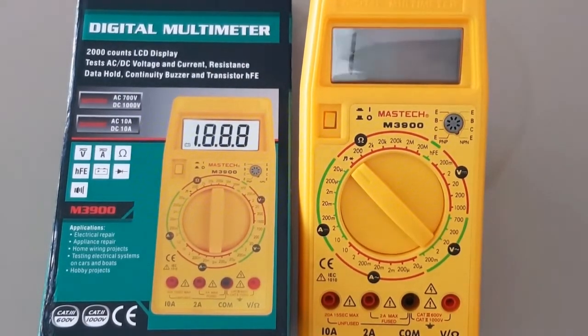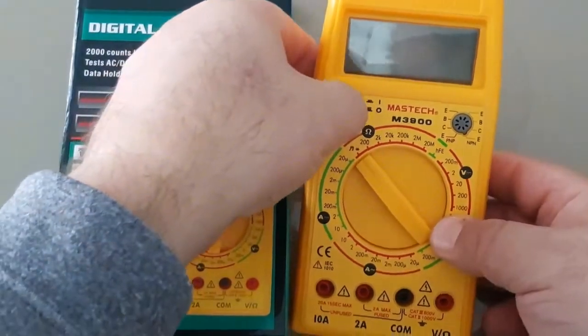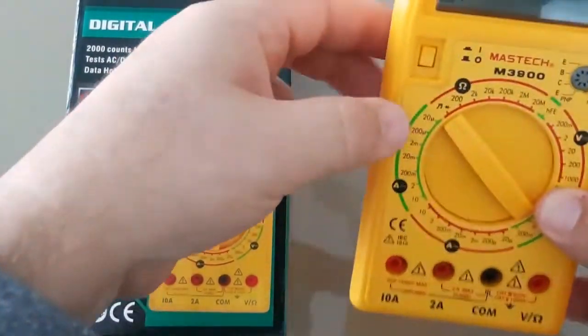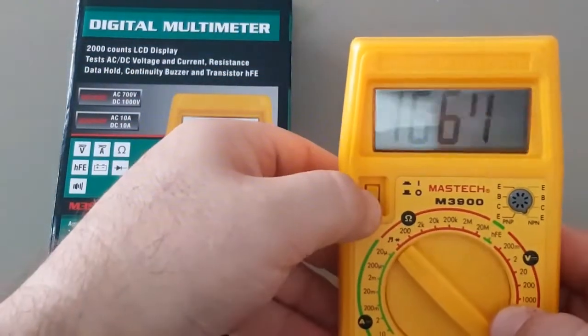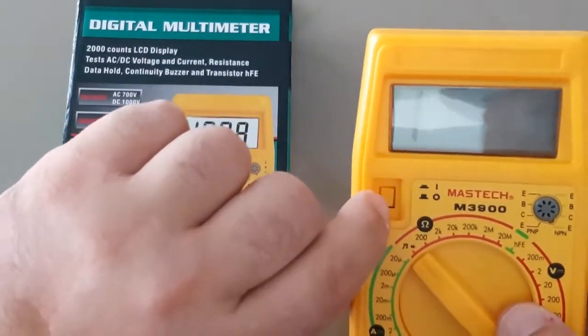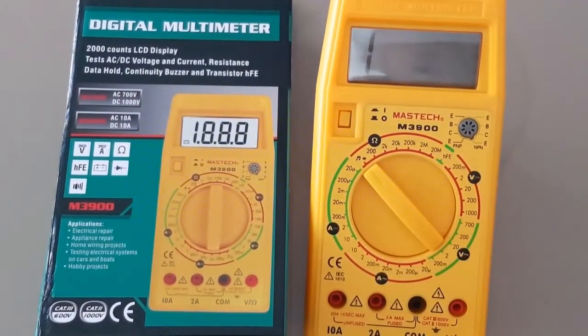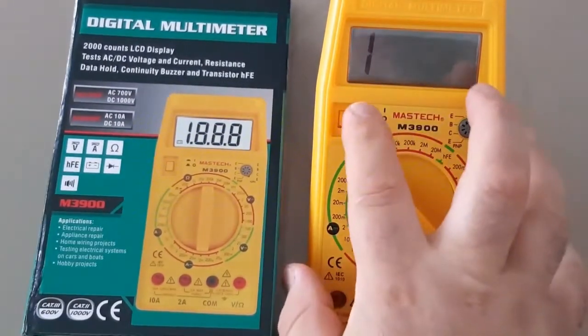It's going to be a quick review, so let's get right to it. This is the on-off switch, and right away there's something I don't like — you really have to dig in there just to turn this device on. So yeah, thumbs down for the on-off switch.